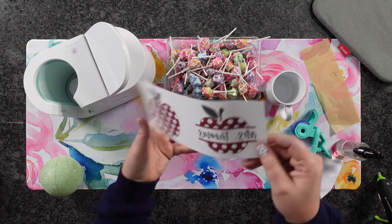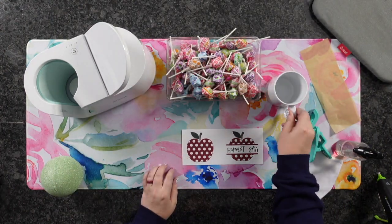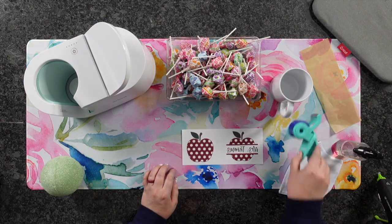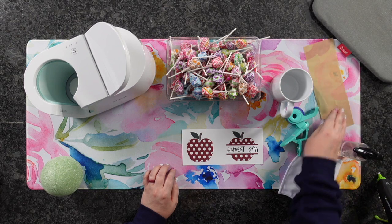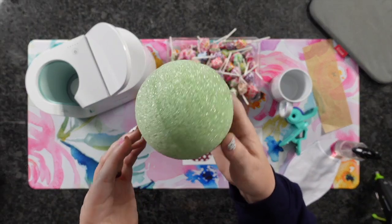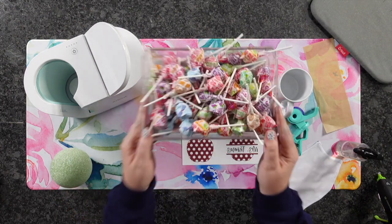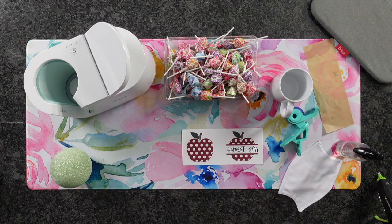Let's go over the supplies I used today. I've got a pre-printed sublimation design, but you could do HTV or use a pre-printed mug — I'm going to sublimate mine today. I've got heat resistant tape, rubbing alcohol, parchment paper, my Cricut pad, foam balls (usually found in a two-pack — I'll have it linked below on Amazon), my Cricut mug press, some dum-dum suckers, and a glue gun.